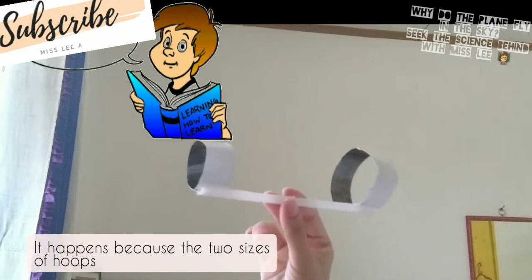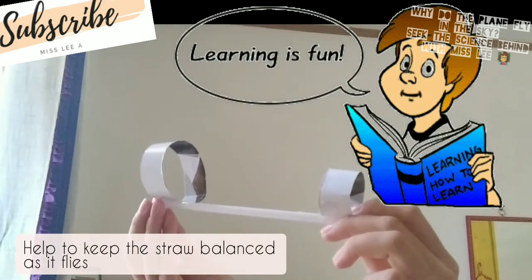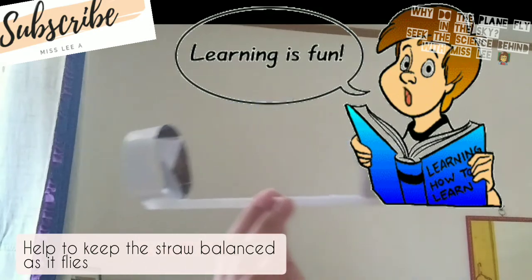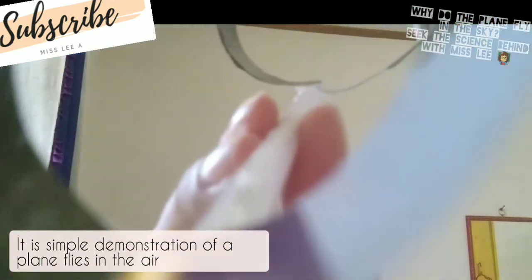Through the experiment we will discover that the glider flies because the two sizes of loops help to keep the straw stable as it flies. It is a simple demonstration of how a plane flies in the air.